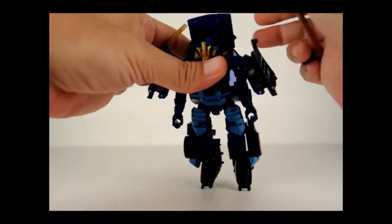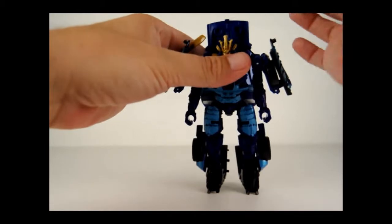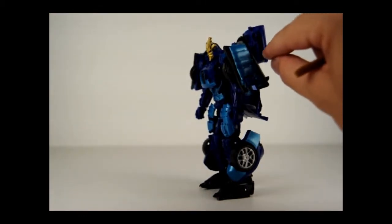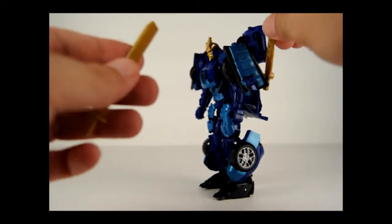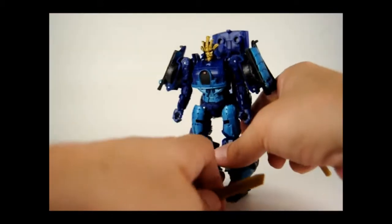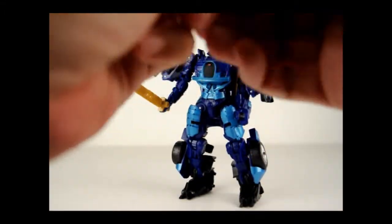Also there are two holes here — you can put them back here, or you can take these and put them up here. And then there are two tabs on each side on the bottom part of this top panel, and there are two holes in the swords. You can plug them in really to your own preference, however you choose to display him. But pretty much here you have Drift.